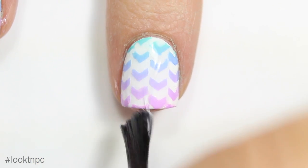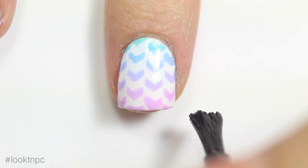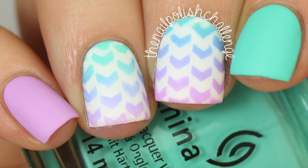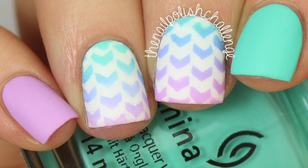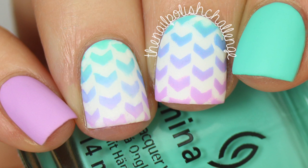Once everything's dry you can finish off with your favorite glossy top coat and then of course matte top coat if you're me. And that's it for this nail design — I hope you guys enjoyed it. I've got a bunch of fun videos coming up so I hope you guys stay tuned, and make sure you subscribe for more nail art.